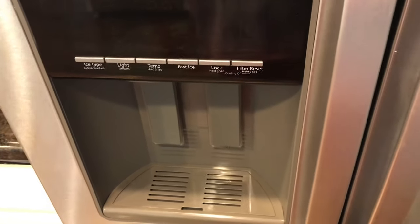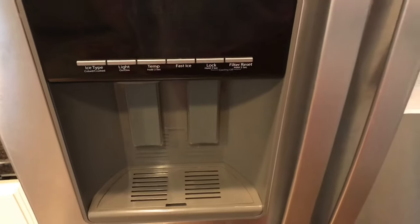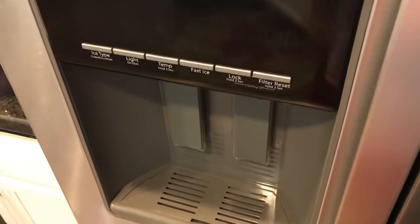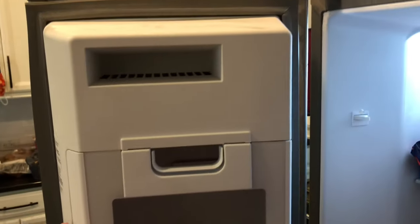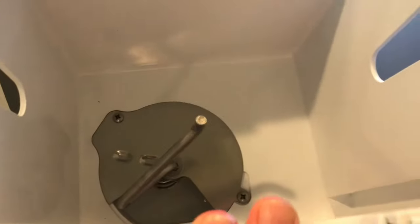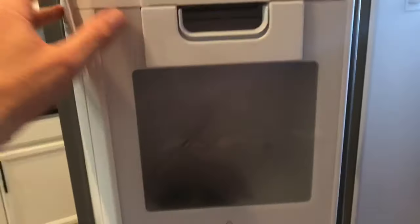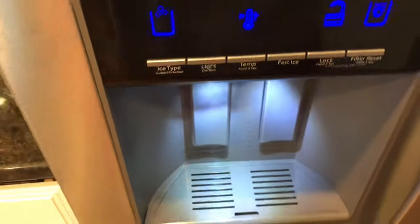My ice machine hasn't been working for probably over a year, so I decided since it's getting warm outside I might as well get it working. I came in here and was gonna take all this apart - the ice maker doesn't produce ice but the water dispenser works.